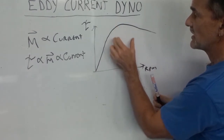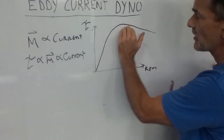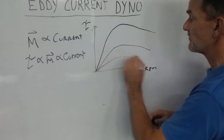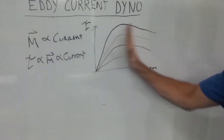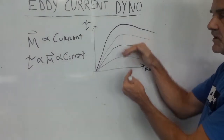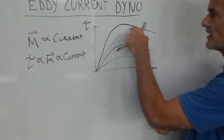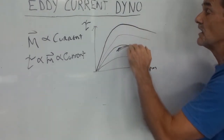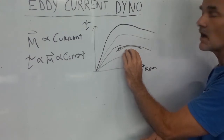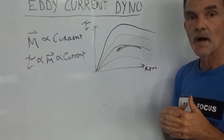At 100% current we get the full torque curve; at 50%, 25%, or 75% current we can come up with any combination of speed and torque that we want. We also want to know the vehicle's torque curve — at 100% dyno torque, we will always have more torque than the vehicle can put out. That allows us to test to stall or test any point in the vehicle's operating curve. That's very briefly how loading type eddy current dynamometers work.